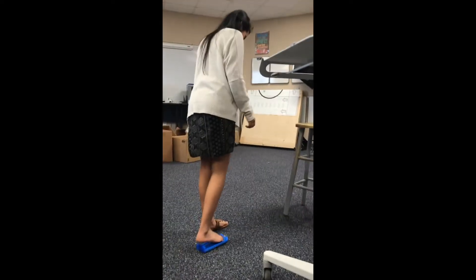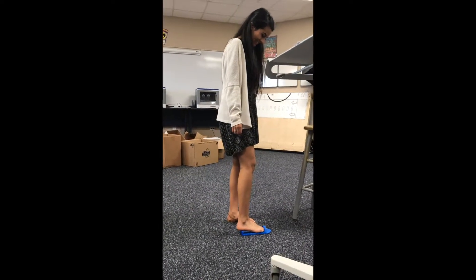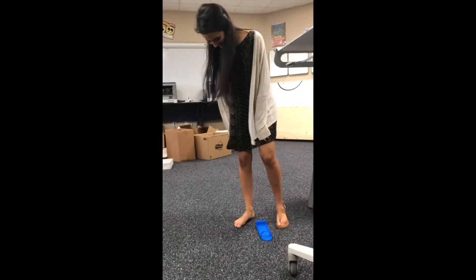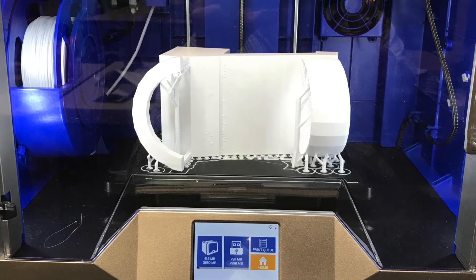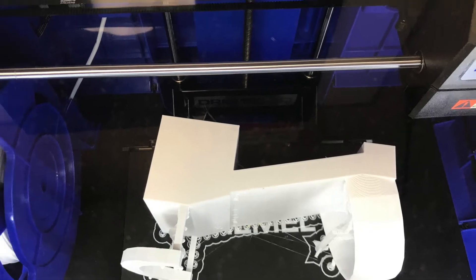The pressure of having a model that has to fit your foot and has to support your weight challenges a great deal of the students. Even so, a good chunk of the kids present a shoe that actually works, and the 3D40 does a great job of printing these shoes.